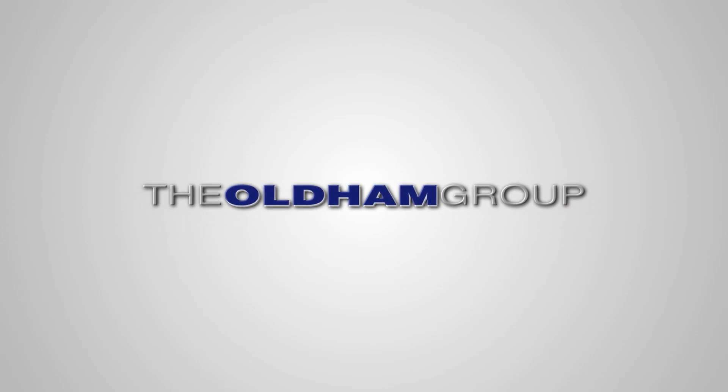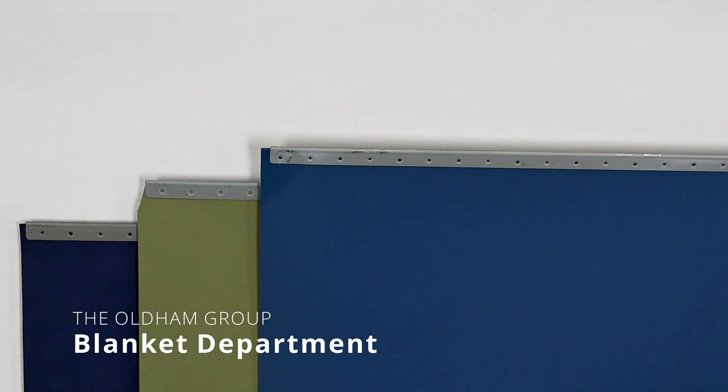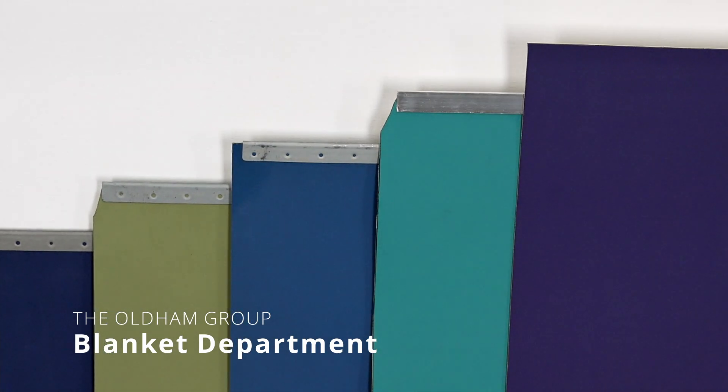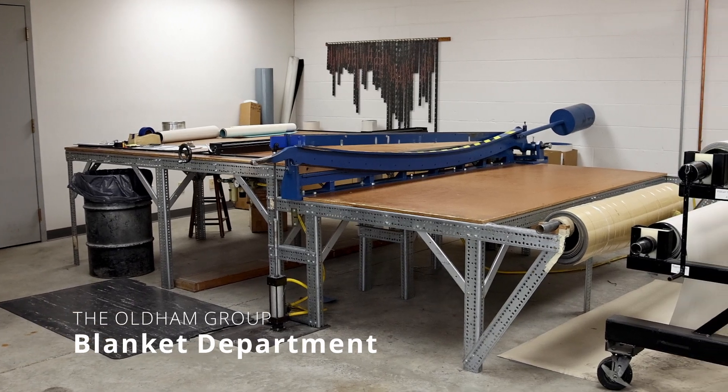The Oldham Group is a complete resource for your press room needs. For example, we have a blanket department where we manufacture blankets for our customers. We make blankets for conventional offset as well as UV presses. Here is a quick look at our blanket department.